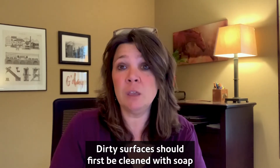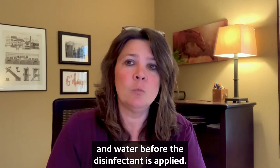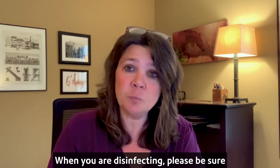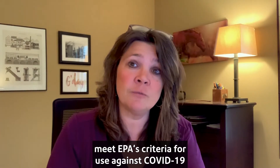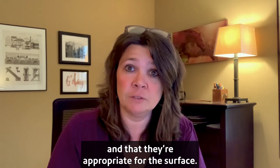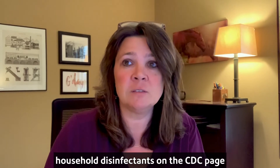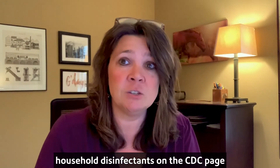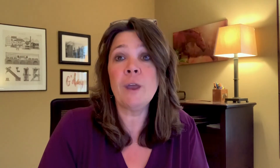Dirty surfaces should first be cleaned with soap and water before the disinfectant is applied. When you are disinfecting, please be sure to make sure the products that you choose meet EPA's criteria for use against COVID-19 and that they're appropriate for the surface. There is a link to the EPA registered household disinfectants on the CDC page and that will be a great starting point for you.